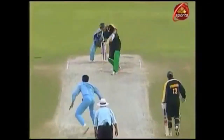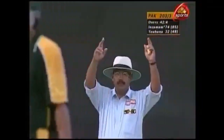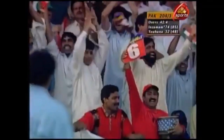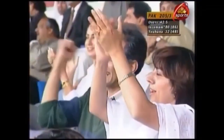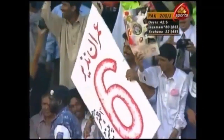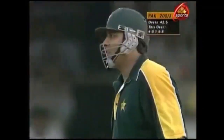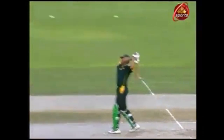That's a huge hit. He's gone straight this time — that one didn't have the elevation, but it certainly got the distance. A flat six from Inzimam-ul-Haq through mid-on. Great batting, great to watch. It's been a very good over for the Pakistani batsman, coming down the track and lifting him through mid-on this time, though it didn't have the same kind of elevation.